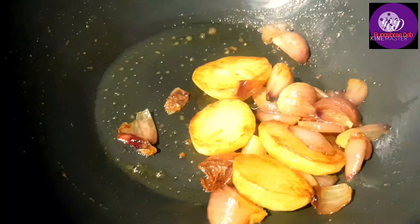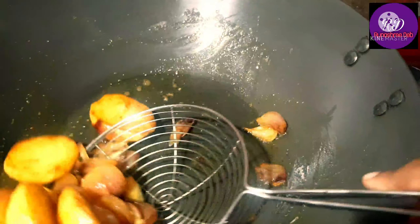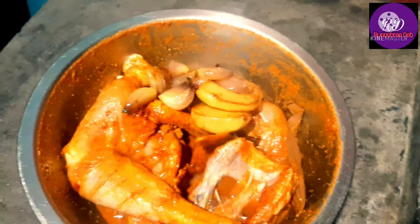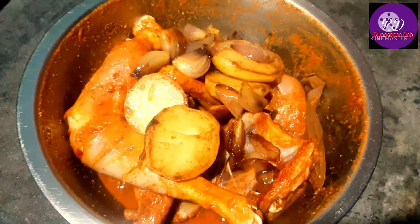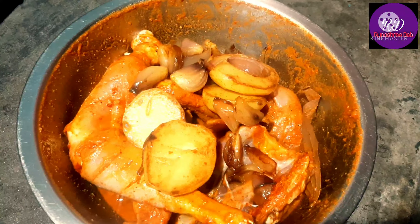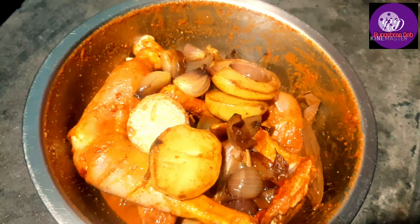We will try to cook the egg. We will cook the egg. We will use this for the first time.